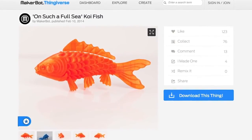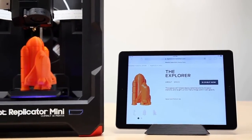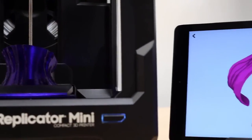It's just that easy. Download free 3D models from Thingiverse, or browse the MakerBot Digital Store where you can find fun and educational models to make. Or make your own on your tablet using the new MakerBot Print Shop app.